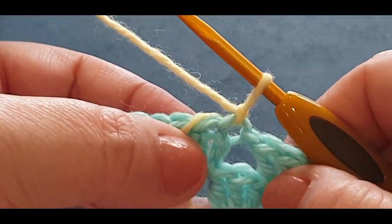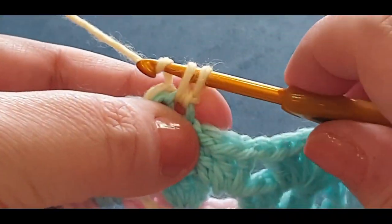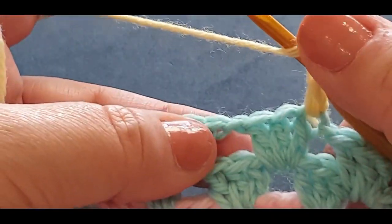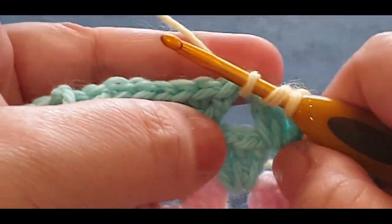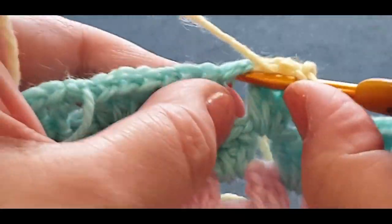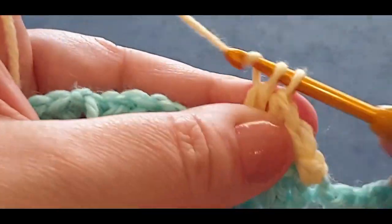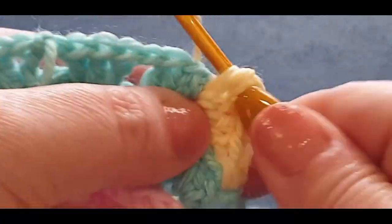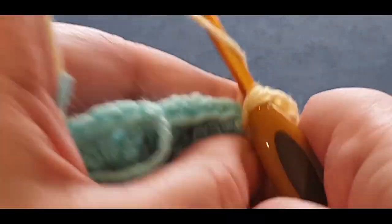A single crochet in the same space: pop your hook in that stitch, pull up a loop, two loops on your hook, yarn over, pull through two. Give that thread a little tug, pop it at the back. Now you're going to start off with a double cluster set in your very first space — which is here. Your double cluster set is your three double crochets in the middle. Two, and three, chain one, and two, and then three double crochets all in the same space. What you've formed is a tiny little peak right there.